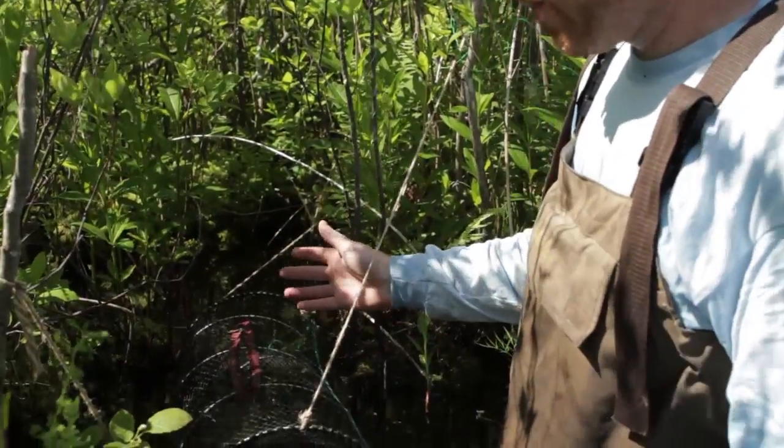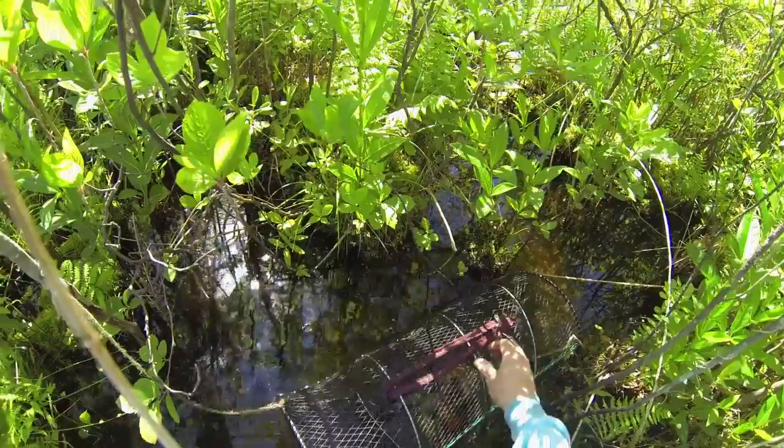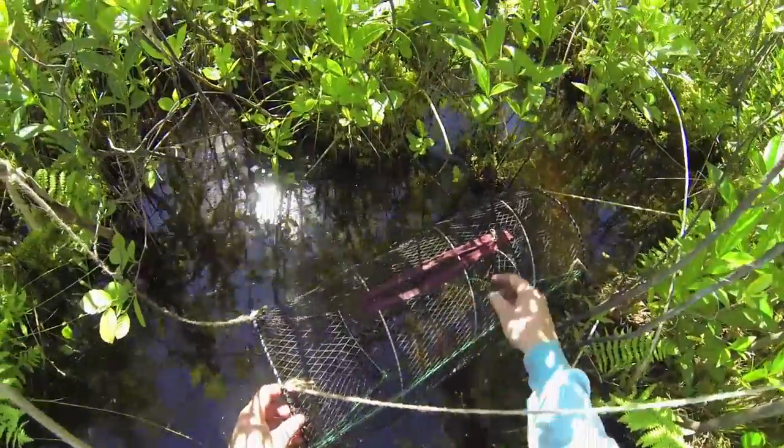I tried to put the traps in areas where the water is pretty shallow with lots of vegetation and cover, because I think that's the ideal habitat for these little turtles that we're trying to catch.